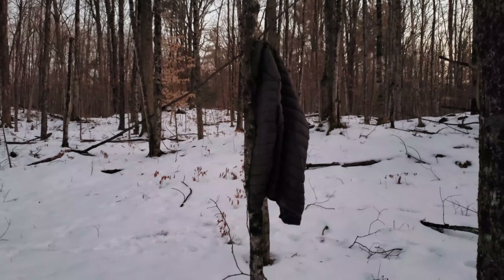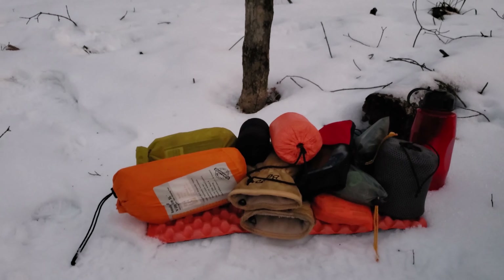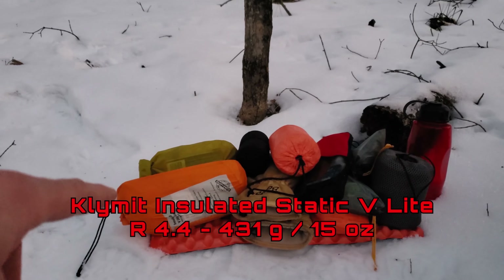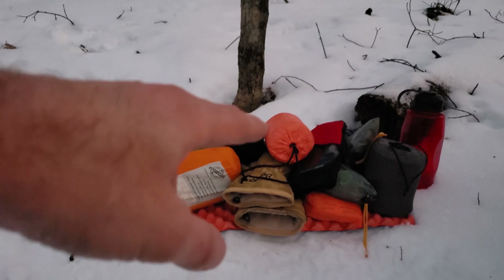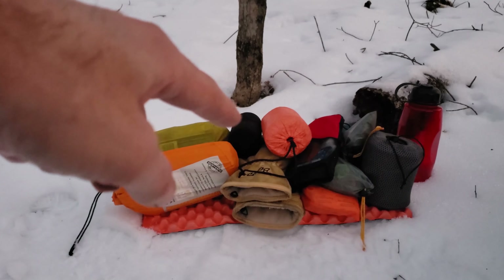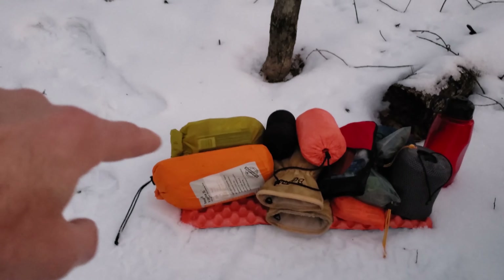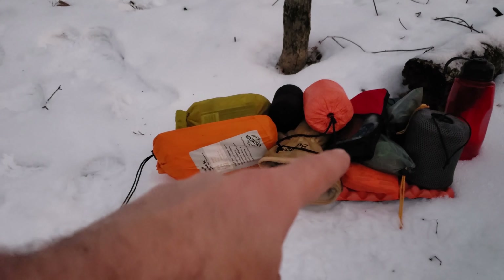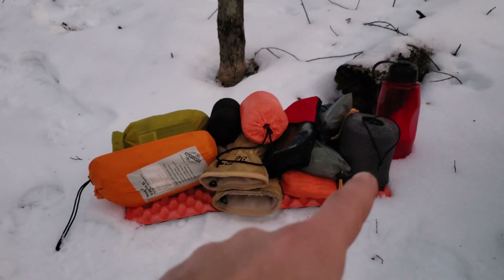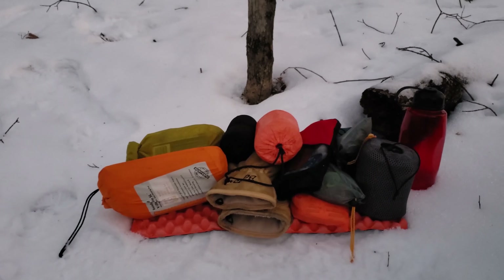Just before it gets too dark to film, I'll show you some of the things I brought. There's my down puffy jacket for when it gets chilly. I've got a winter climate sleeping bag, sleeping pad, some nice warm gloves, an emergency bivy sack in case I need something extra. In the black thing is a Yuko candle I want to burn in the tent tonight to keep condensation down. In the back is a food bag for dinner and breakfast. There's also a first aid kit, string, toiletries, my cook kit — an alcohol stove cook kit — and some odds and ends, a ditty bag, and an extra bottle.